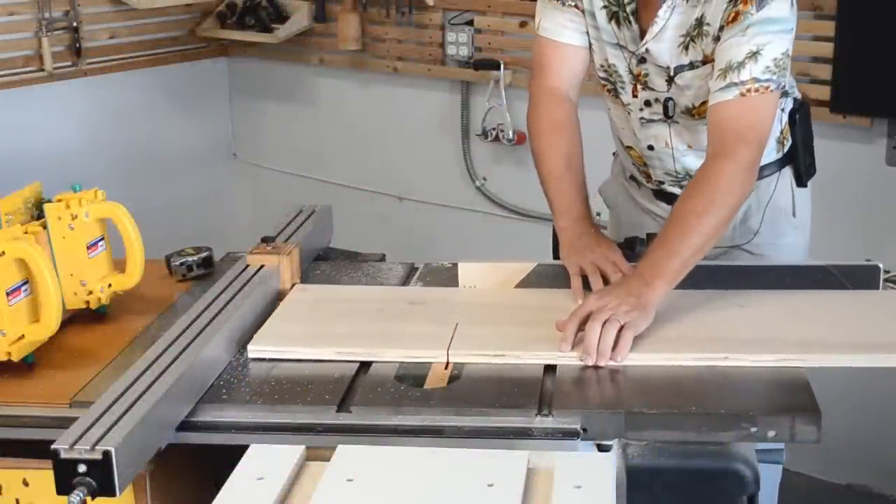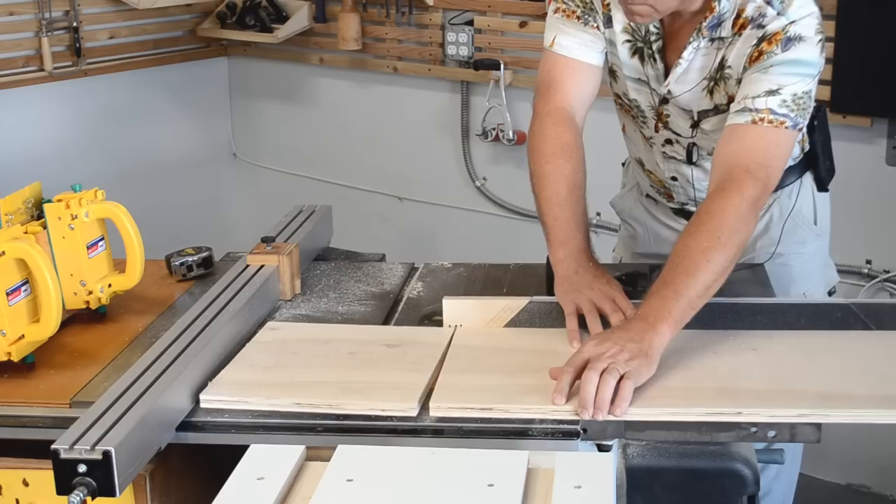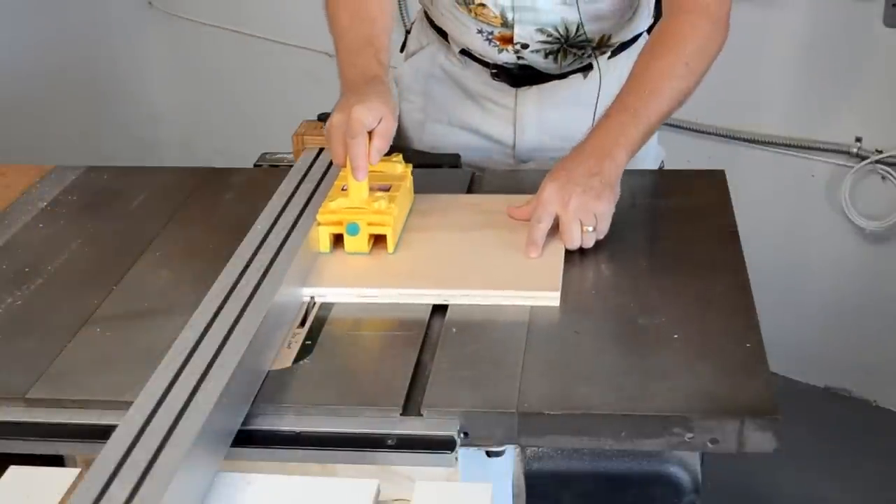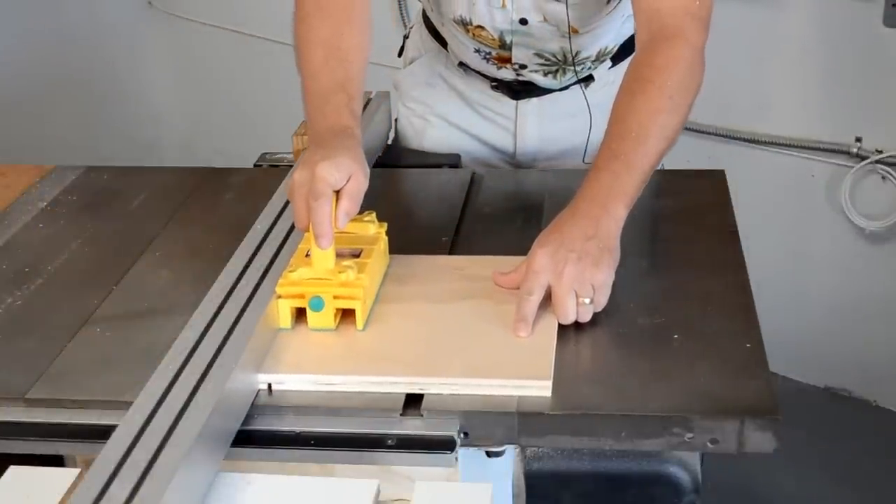We begin by cutting the four pieces for the box out of a good quality three-quarter inch plywood. The sides then receive a quarter inch groove to accept the back.